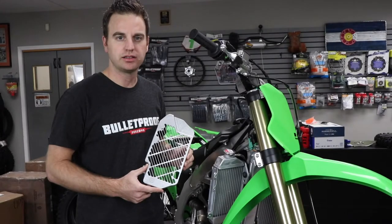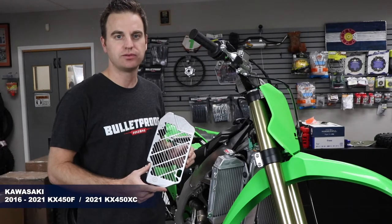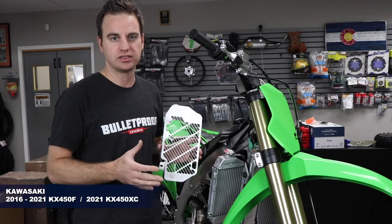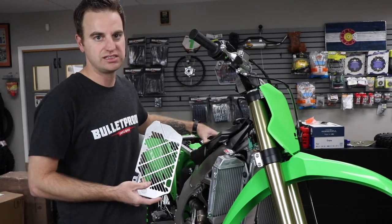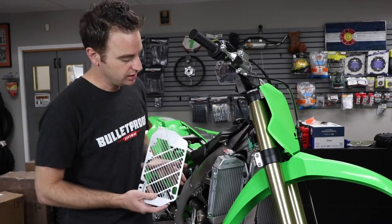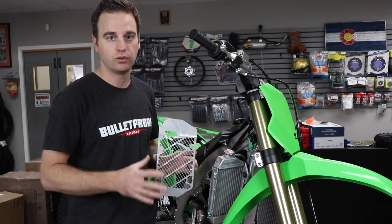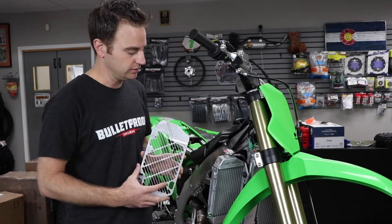Today we're going to show you how to install our radiator guards on the all-new 2021 Kawasaki KX 450XC. We're beginning with the right side guard. We've done a little bit of prep work on the bike already — we've removed the seat, the right side shroud, the stock plastic louvers off the front of the radiator, as well as the frame mount bolts. Set those to the side; we won't reuse those hardware bolts — the kit comes with a little bit longer hardware.